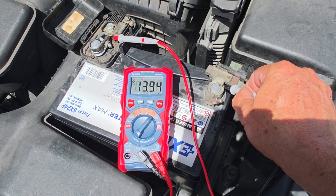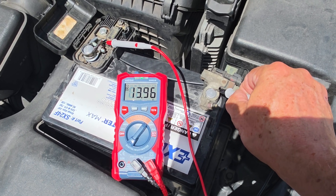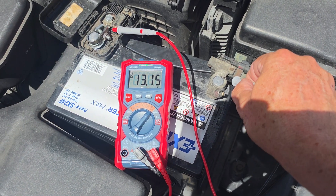With the AC off and the engine idling, a properly functioning charging system will display a voltage between 13.8 and 14.3 volts, ensuring the battery remains charged.